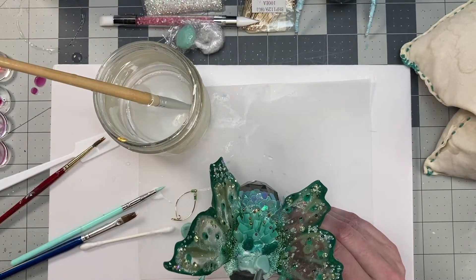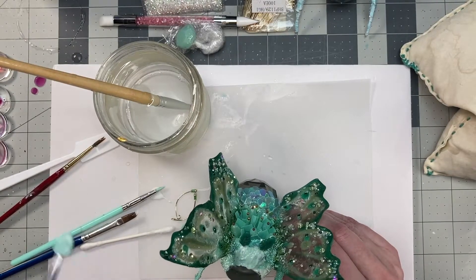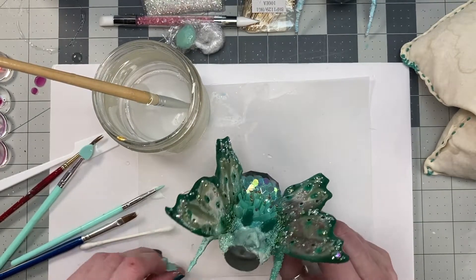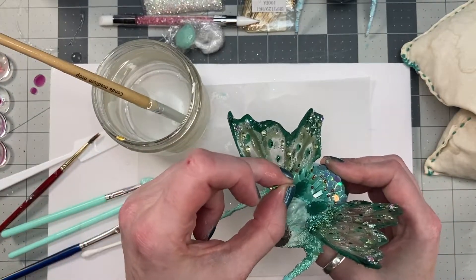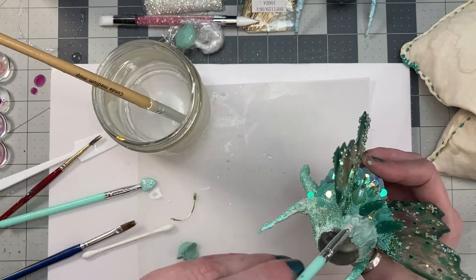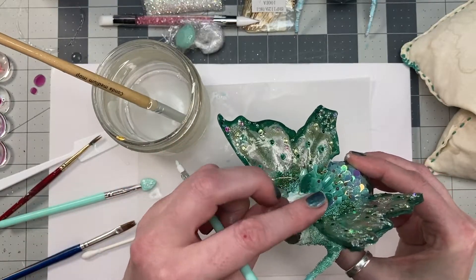I made the antennae out of some brass wire that I glued some beads at the tip of, and added a little bit of clear UV resin and cured it for a more bulbous end. I took some snips, cut off the end of the wire, and took a pair of round nose pliers and curled the ends.